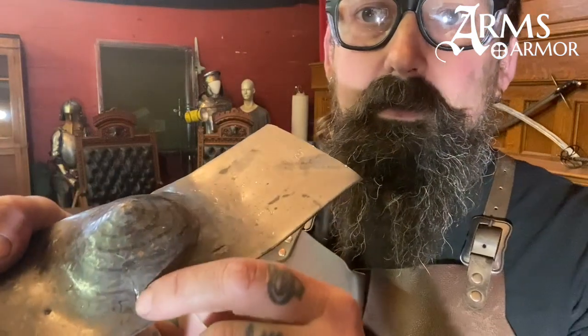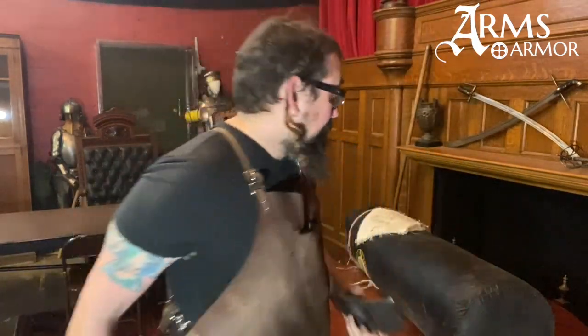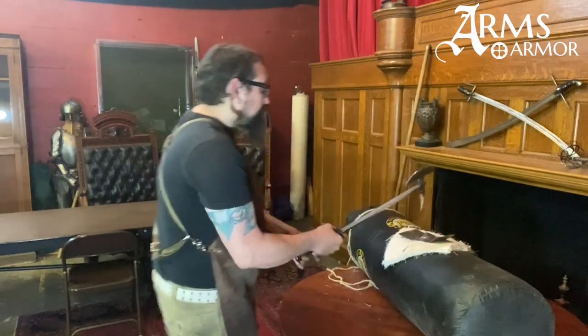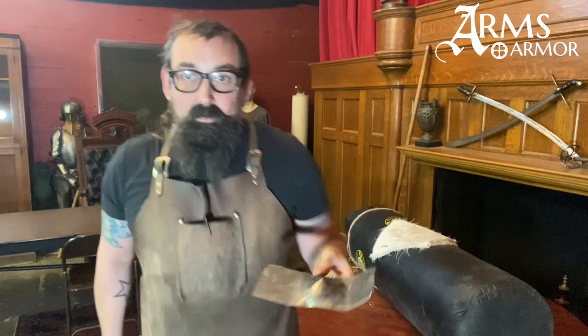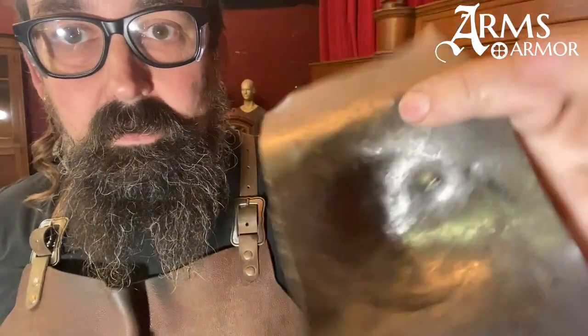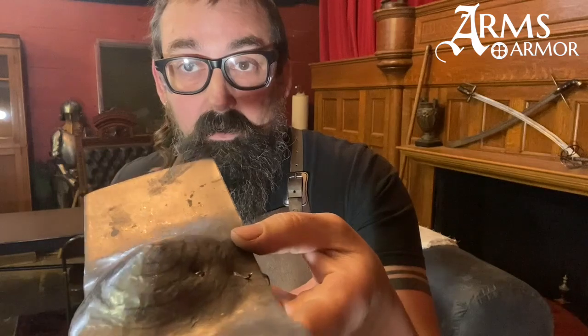Interesting. I hit it on the raised part and it skimmed off, which is one of the things armor is supposed to do. Let's try it again. That time I got a good hit, good bite. You can see that it penetrated somewhat, but not hugely. It definitely got a grip on there, but didn't go straight through it.